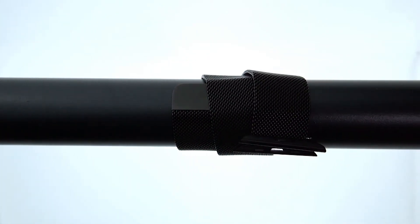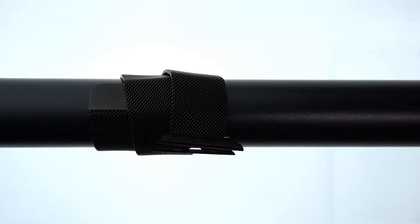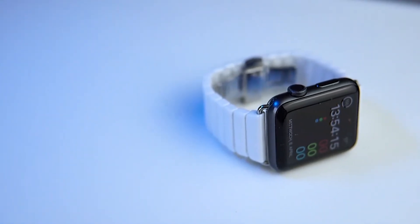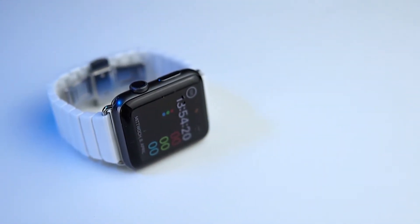It was the first band I bought on Amazon for my Apple Watch, but it kinda broke after a few months, so I tried buying a new one on AliExpress. Since then I only buy Apple Watch bands on AliExpress, and until this day the quality hasn't let me down.